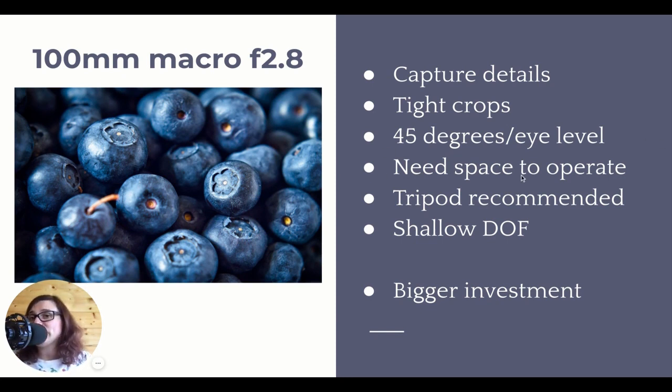It does need a little bit more space to operate because if you don't want to go as tight and as cropped in, you're going to have to be further away. So you might need a little bit more space around your table and shooting area. If you have a big kitchen or studio, the 100mm macro is perfect. But if you're shooting in smaller spaces, maybe start with a 50mm - it might be a better choice for you.